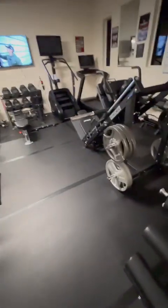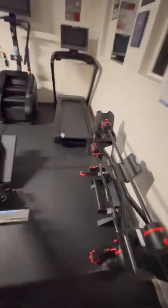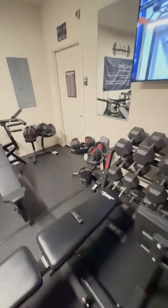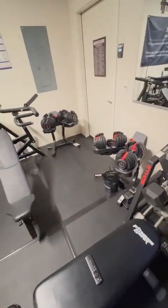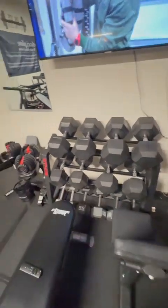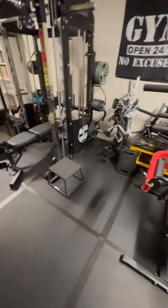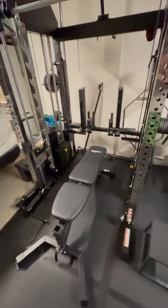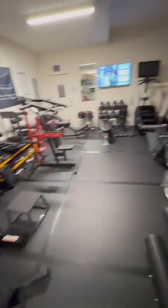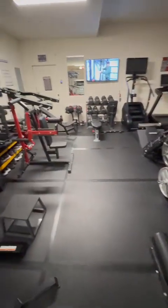I wanted to make sure there's space between machines so it's not cluttered, and my family can access everything. Adjustable dumbbells are also great depending on what my family is lifting. I haven't been disappointed — I moved here in April and haven't had an itch to go back to a commercial gym. Even during COVID, some of my best workouts were in my living room or on my patio. That's the home gym.